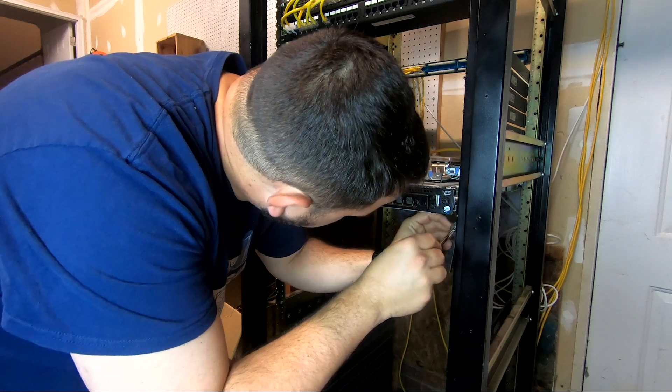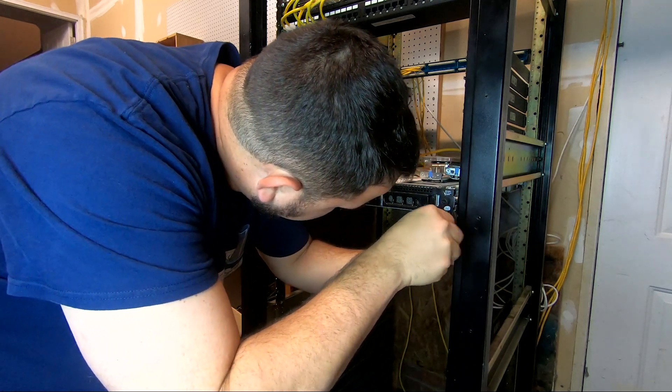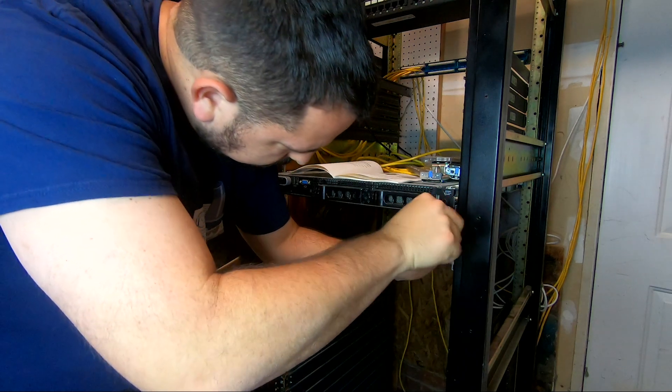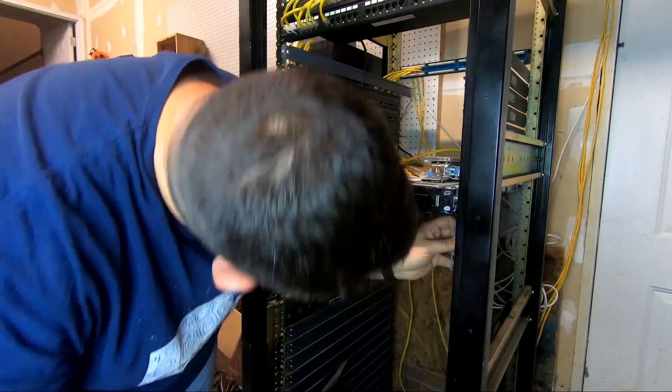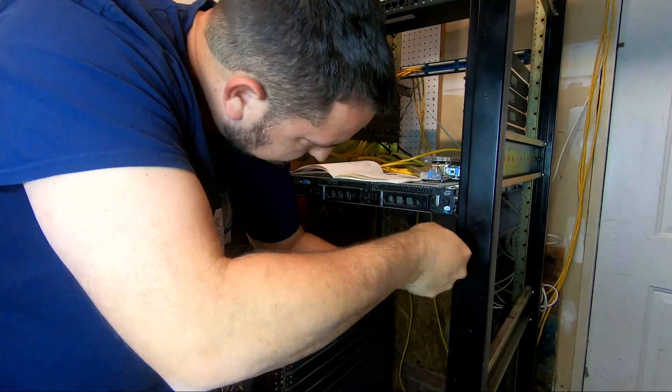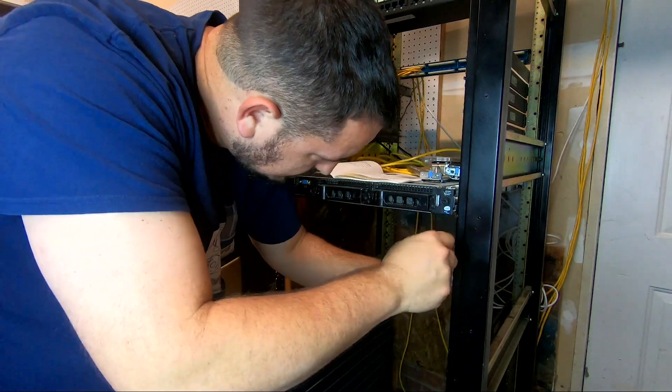I'm actually going to go one level under the 1950.